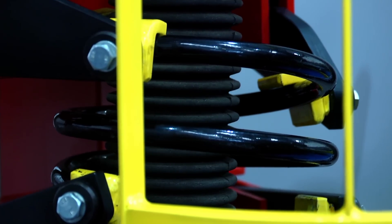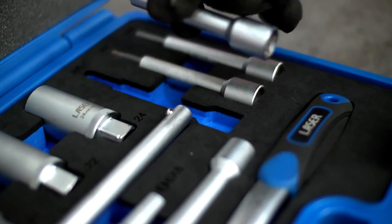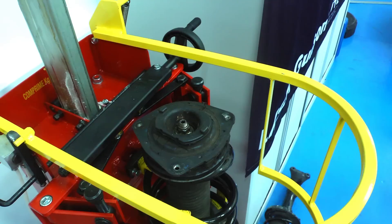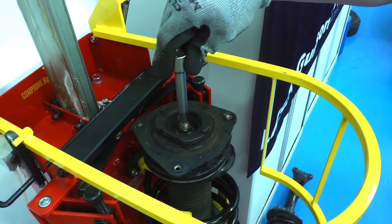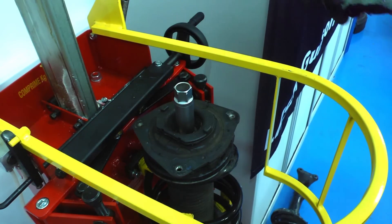Once the spring is compressed and the top plate is free, we choose the correct strut lock extension and socket. Then fit the socket and the ratchet handle, and fit the strut lock straight through.